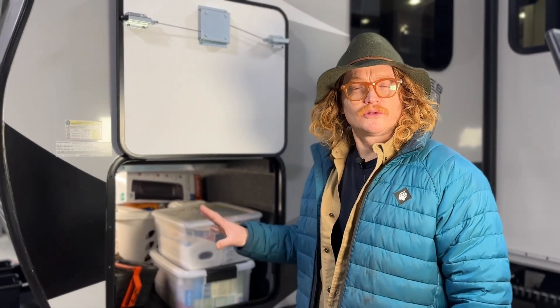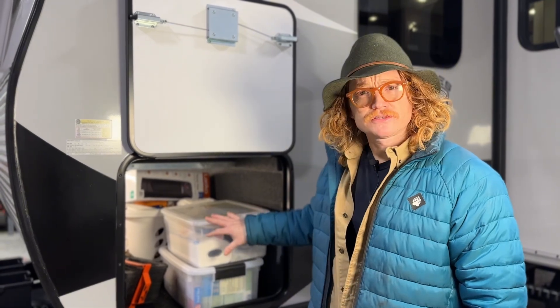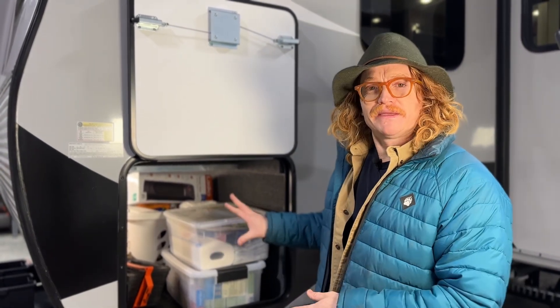The first thing that we do when we get to a rig, just like this 19 MKS that we're working on this week, is we walk around, look inside, and figure out exactly where we're going to put the bulk of the install — the giant inverter and the batteries. One option for that big equipment in this small trailer would be the pass-through here, but you can probably tell by it being loaded with stuff that we're not going to use that on this build.